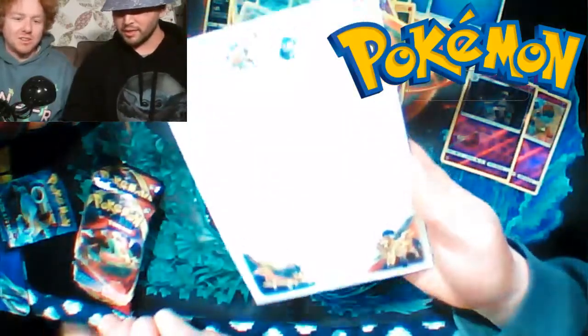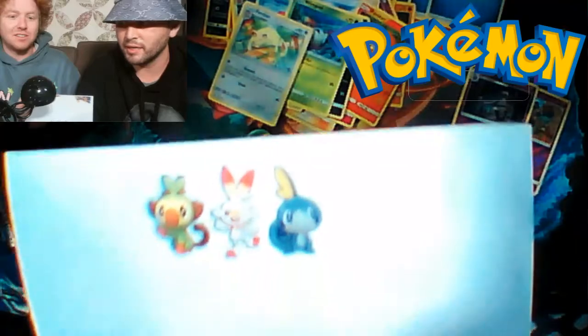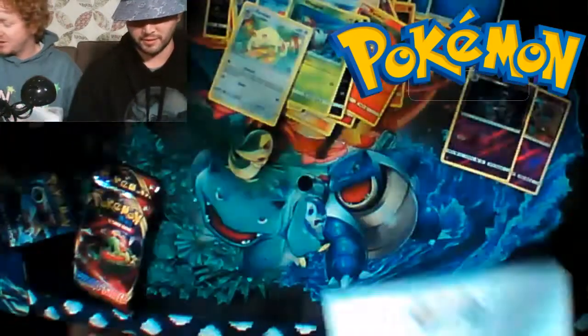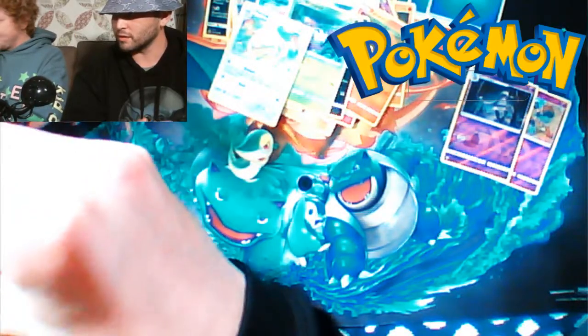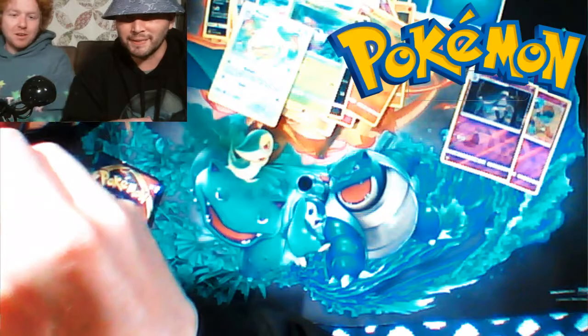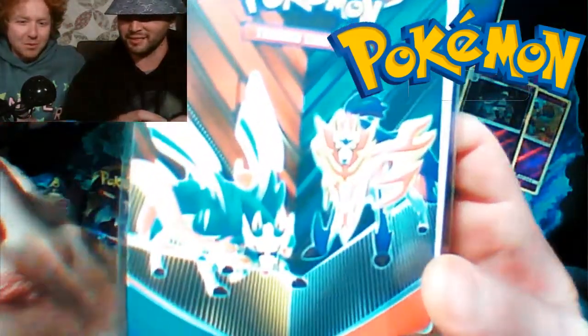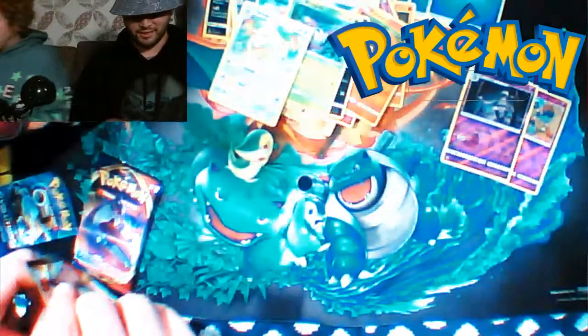The box also has a notepad with the starters at the top and the legendaries at the bottom. And there's a little mini portfolio — that's the last thing in the box.